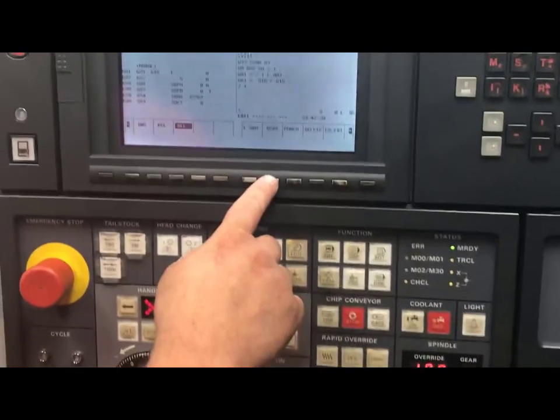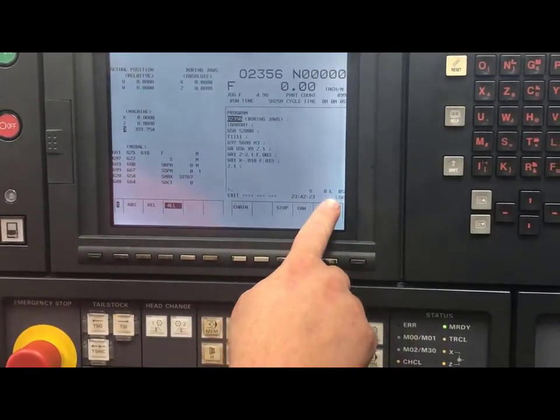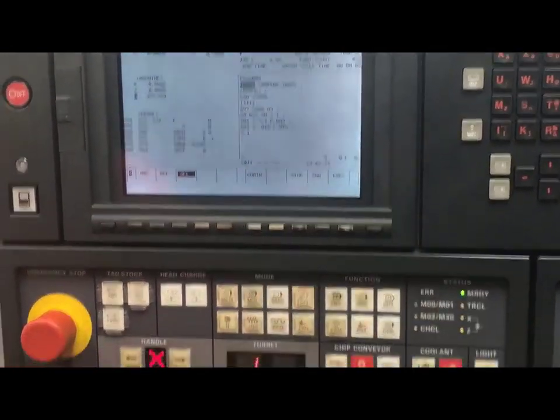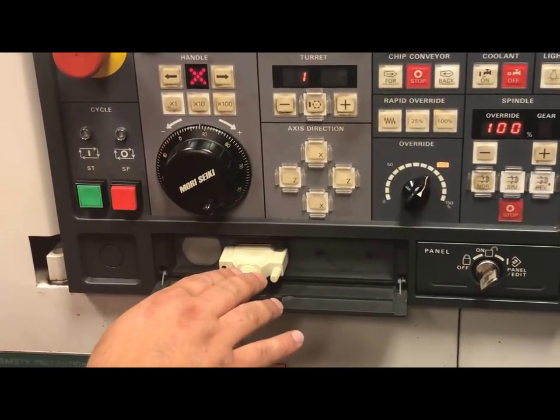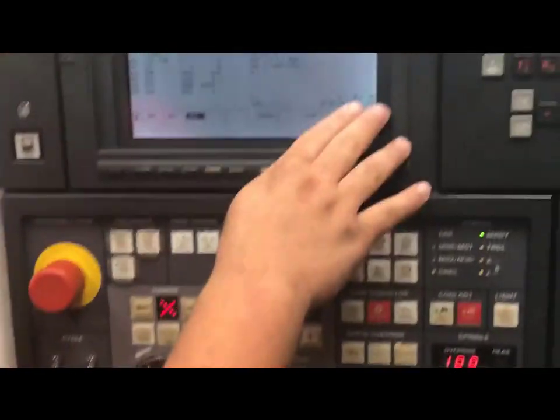I will push read and execute. At this point in time, the LSK for reading button or signal is on. If you look down here, I have an RS-232 port connected. If this is not connected, this will alarm out.